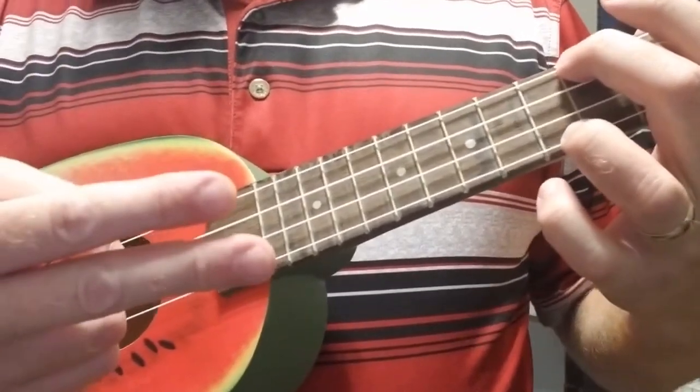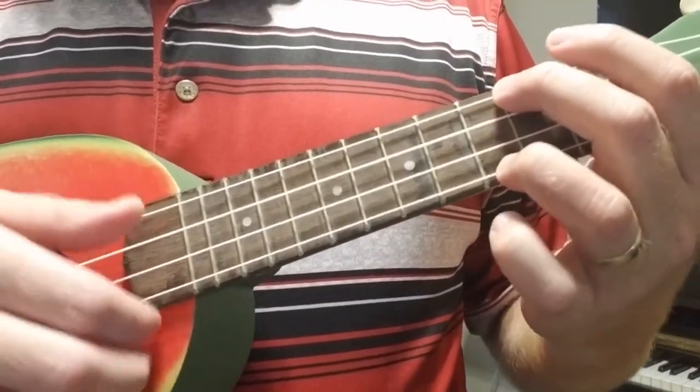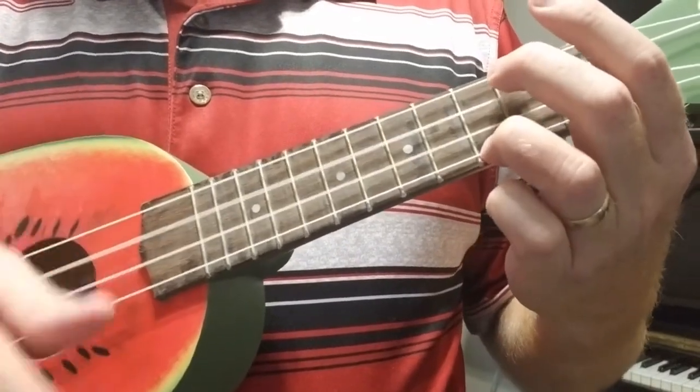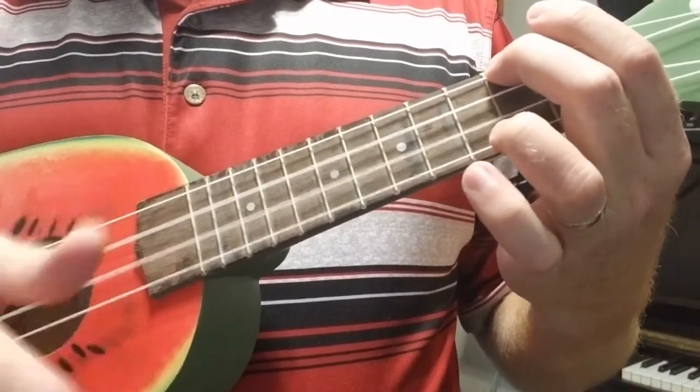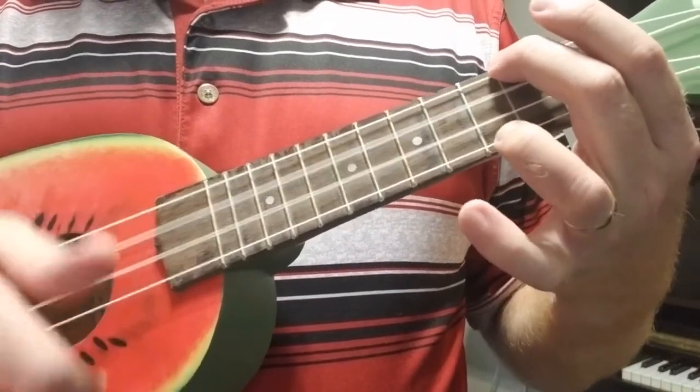Now we're going to do two of each, which gives us less time to switch. Five, six, seven, eight. Three — switch, switch, switch, switch, switch, switch.